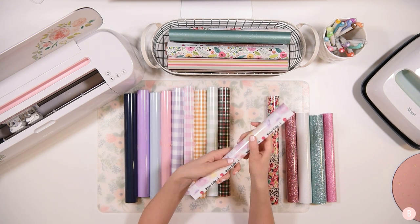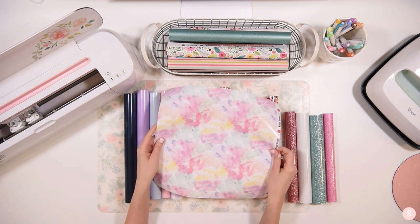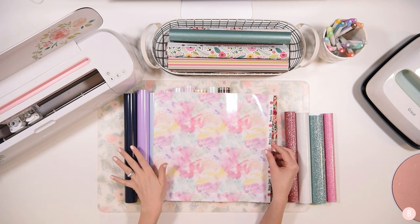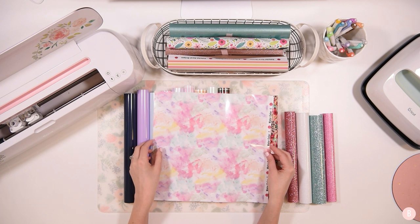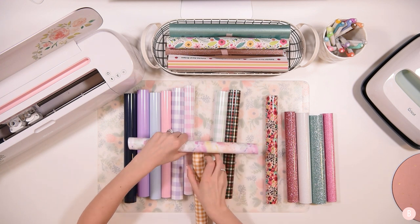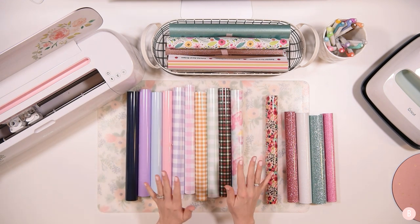This one is the watercolor HTV — look how pretty this is. I kind of wish I would have gotten a couple of rolls. It's so neat. I also got it in the adhesive vinyl because it was just way too good. One thing I really like to do is take a really simple SVG or simple design and pair it with a patterned HTV or patterned vinyl. It's a fun way to dress up a simple cut file and add a little pop to it.